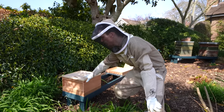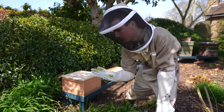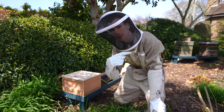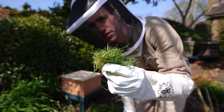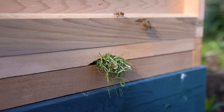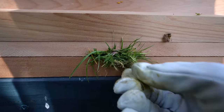Ideally you would move this hive at least three miles away to stop the bees from returning back to the original colony, but I don't have anywhere else to put them. So I've changed the direction of the entrance and moved it as far away from the other hives as I can. I've also put some grass trimmings in the entrance to slow the bees down so they don't just go straight back to the original place - if you slow them down a bit they're more likely to reorientate to this new box.